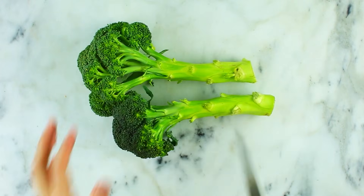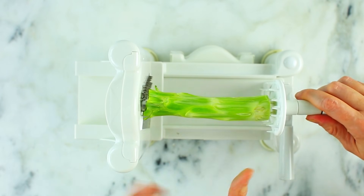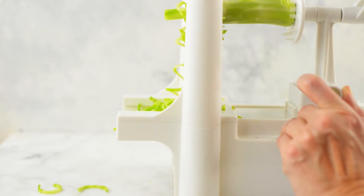Next we're going to do some spiralized broccoli stems. Broccoli stems do not get enough love — and they're so tasty. Just peel off all of the outer leaves and everything on the broccoli stem, slice both ends evenly, then attach it to your spiralizer and slowly spiralize. You can sauté this spiralized broccoli stem or add it to a salad. It's really tasty and a great way to not waste any extra produce.